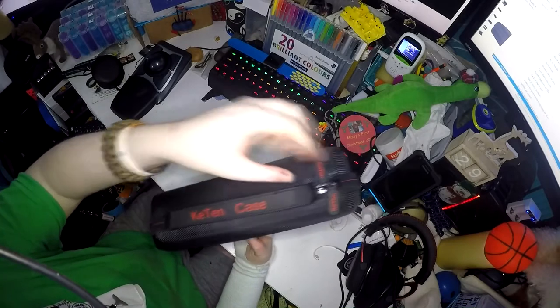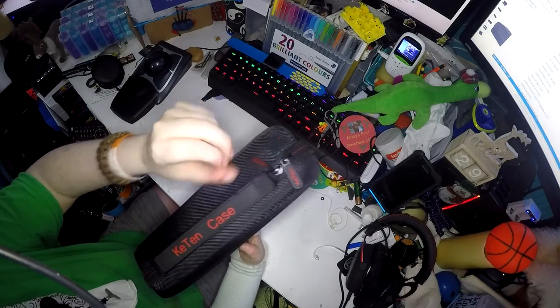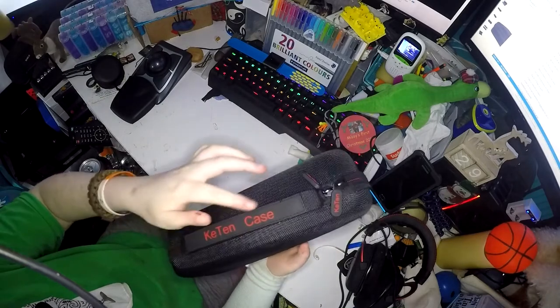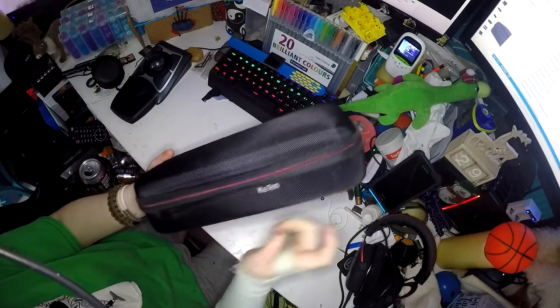It has a rubber handle on it and rubber zip tags as well — both of them say Ketten case on them. It is black all over with red highlights on the writing and the zip, and then the Ketten logo in white.